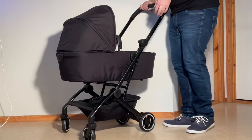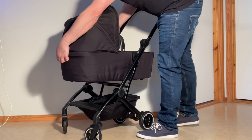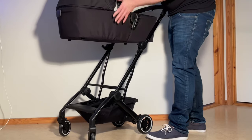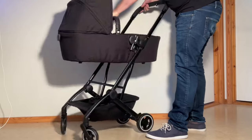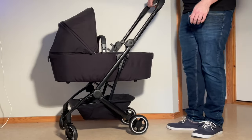Later on, if you want to detach the bassinet, there's a button on the back. Pull it up like a little flap, lift it up by the handle and it pops off and stays upright. Then you can just slide it back in, keeping it upright, and put it back in place.